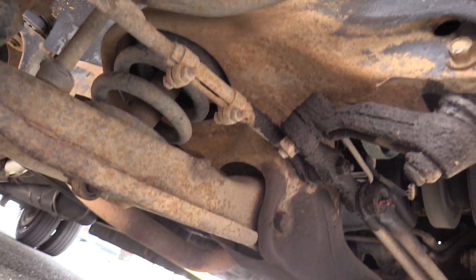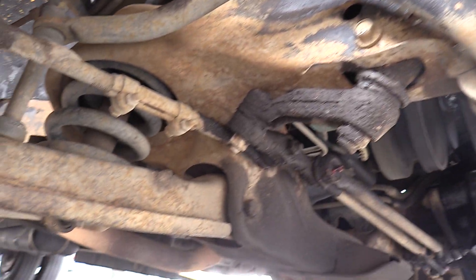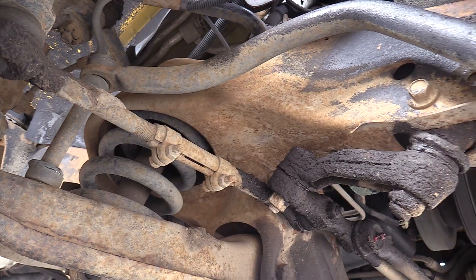There's a pan underneath — you can see some surface rust there. Nothing too crazy, but there is enough to point out.